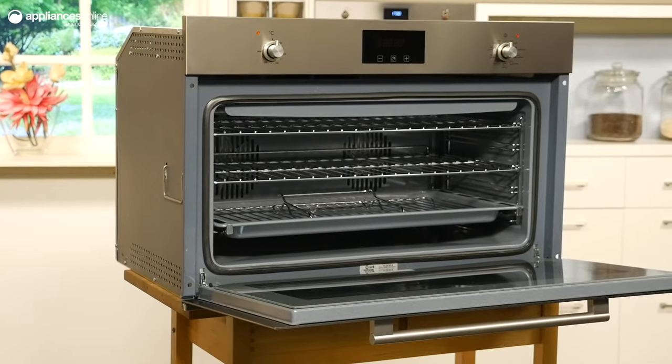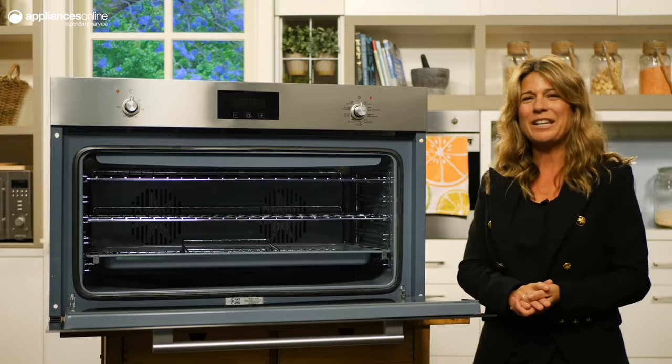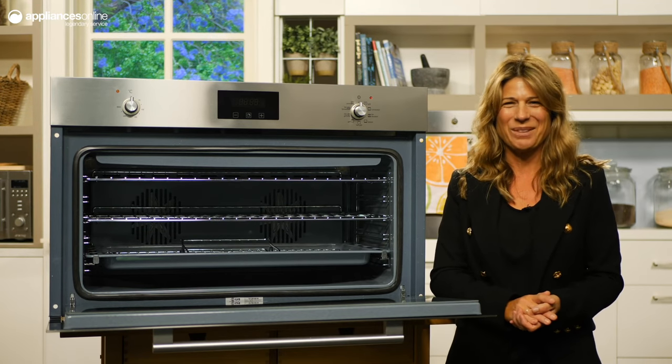Finished in stainless steel and dark glass, this oven will add an extra style statement to any kitchen. This Italian made appliance comes with a 24 month warranty for added peace of mind. Thanks so much for watching.